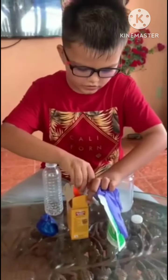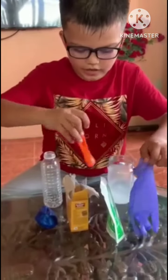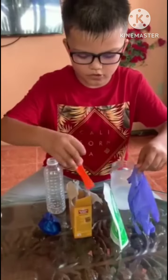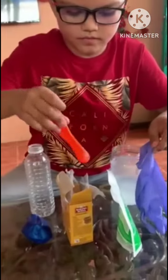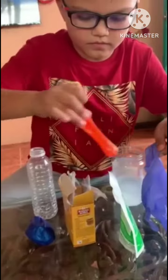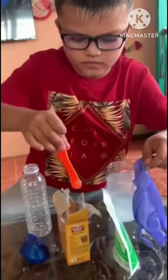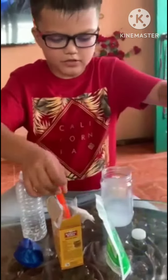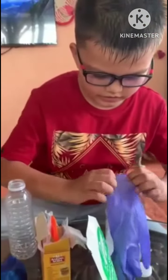...baking soda on the inside of the glove, until it's like five spoons or more — about this much. And then put this on.